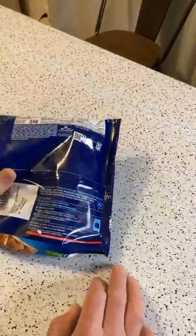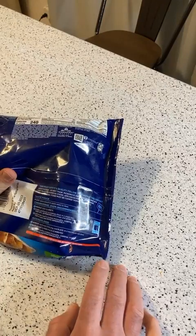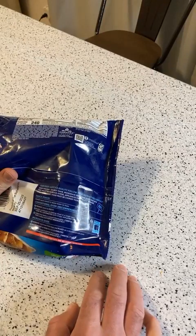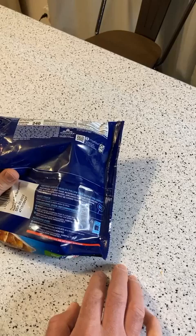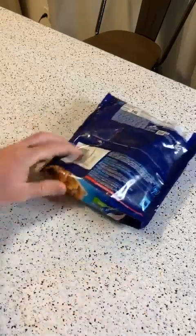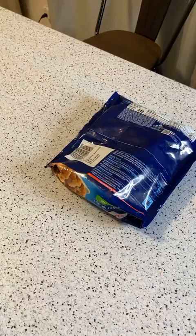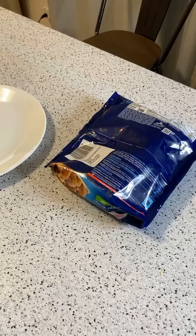The directions are: remove the cauliflower from the bag and place on a microwave-safe plate, then microwave on high four to five and a half minutes. Check that the food is cooked thoroughly. All right, let's put it on a plate and microwave this bag. Let's see what's in here.